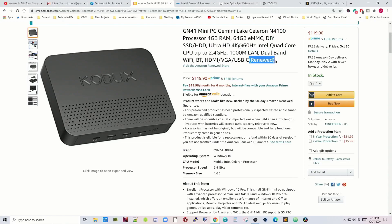One thing that people might be concerned about is that it is renewed, which is why we got such a good price on it. The total price for this is slightly less than $120, which can't be beat.